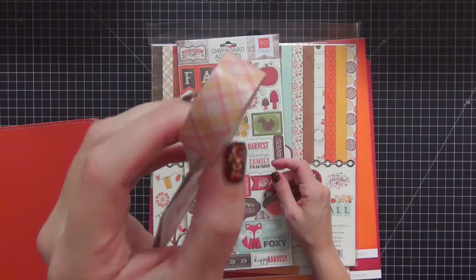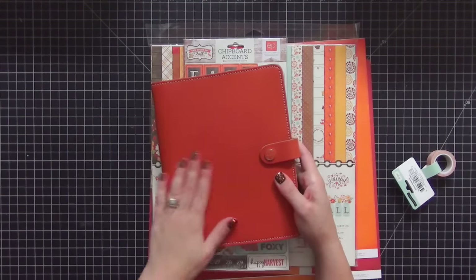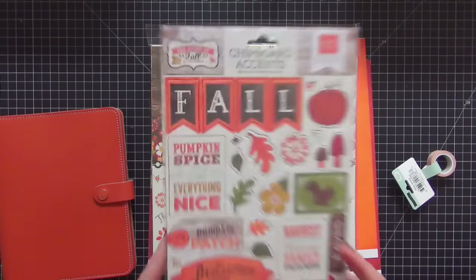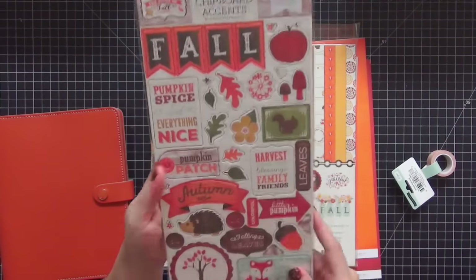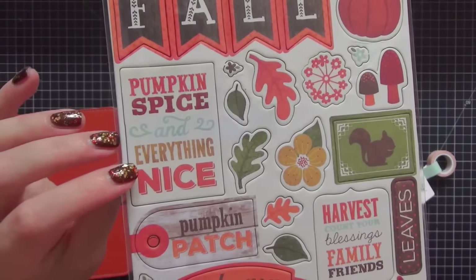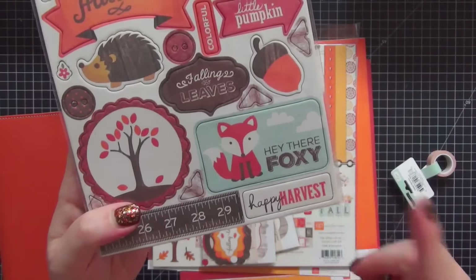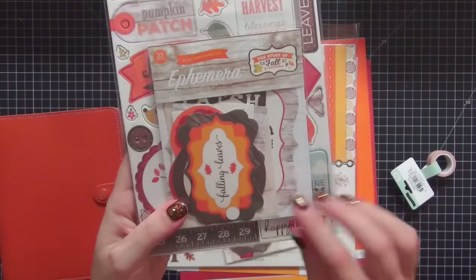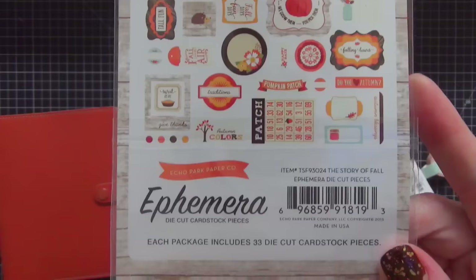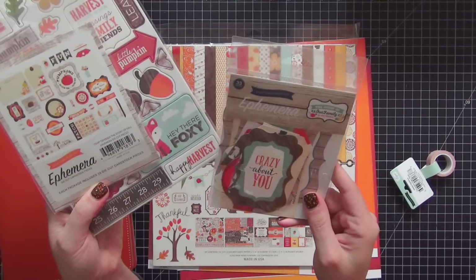The next collection I purchased was for fall. This washi tape goes with it — it's really pretty and classic fall. I felt these colors matched back to the burnt orange really well. This collection is from Echo Park and it is called The Story of Fall. I got the chipboard accent pieces — they are really pretty. I love this one that says 'pumpkin spice and everything nice.' The fox is really adorable. I picked up the matching ephemera pack too.